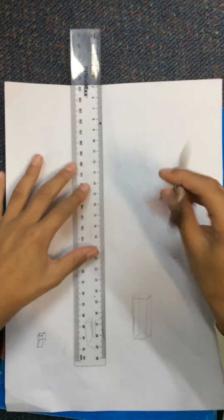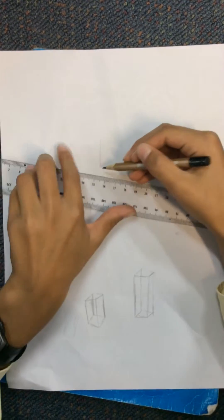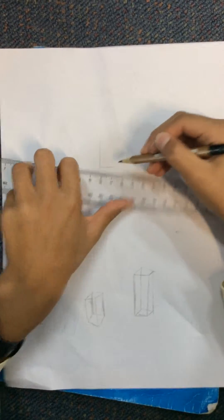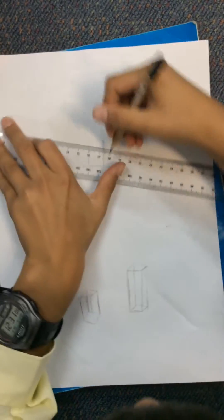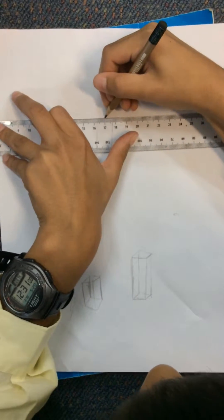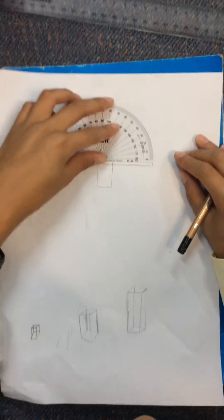This is how you will do it. Draw a vertical rectangle as big as you like. Then draw a line on the right top and bottom corner, 40 degrees.